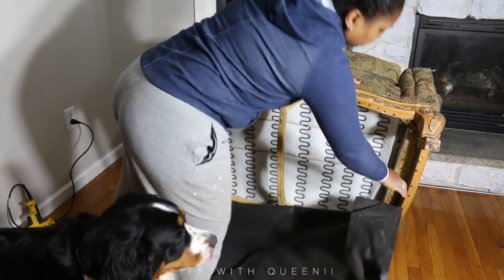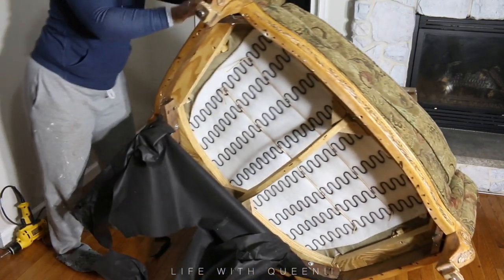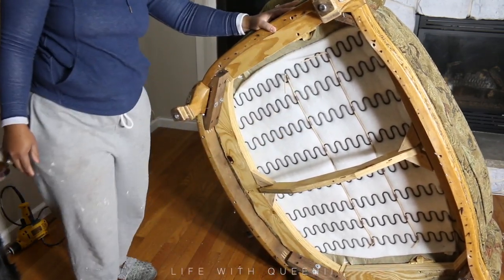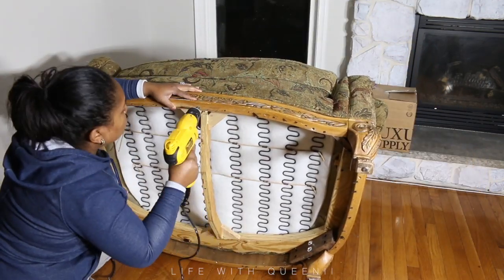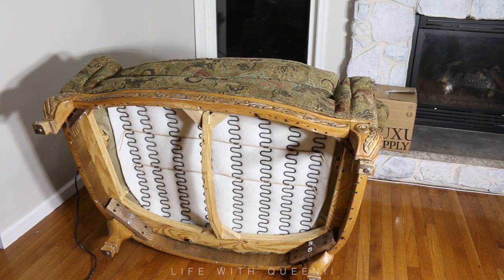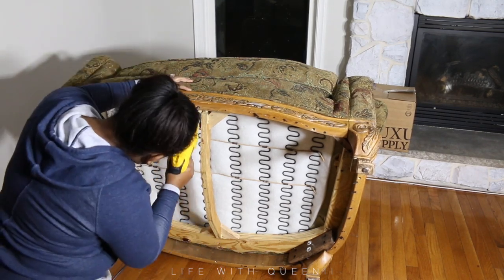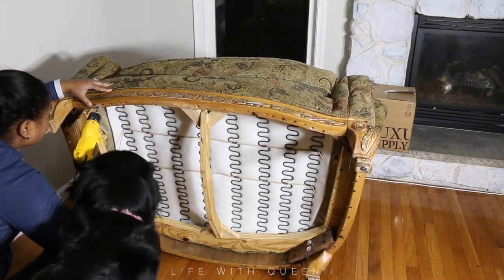So all of this is being trashed, but I am going to keep the fabric on the actual upholstered part of the couch to use as patterns when cutting new fabric. My fabric is from E Luxury Supply — they always have sales and coupon codes. I got some really heavy duty, pet-friendly fabric from them.